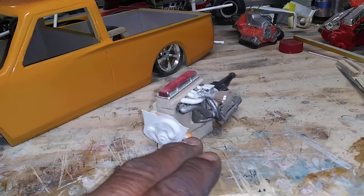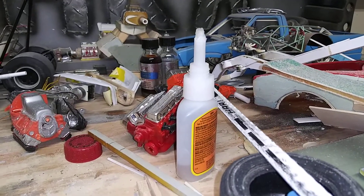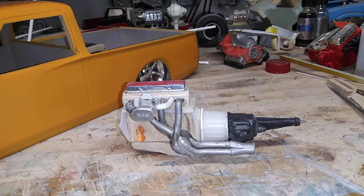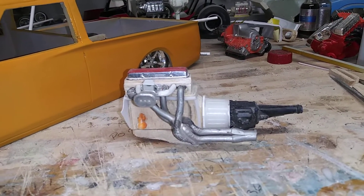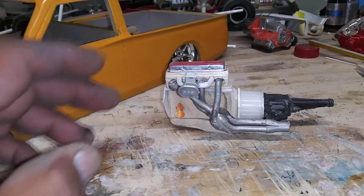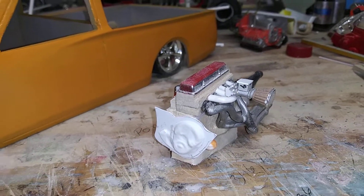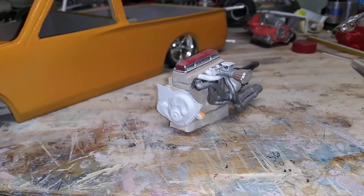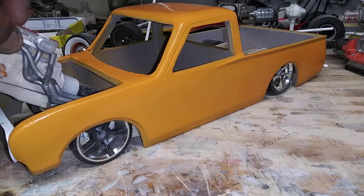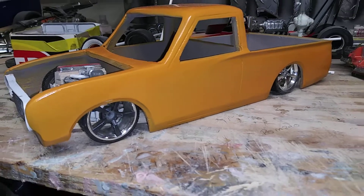To give it that look they would use from Datsun back in the day. The bell housing is the super glue — Gorilla Glue lid, cap, whatever you want to call it. I just cut the spout off. Making an intake with fuel injection, Weber-style carburetor. But all in all, it's coming out pretty good.